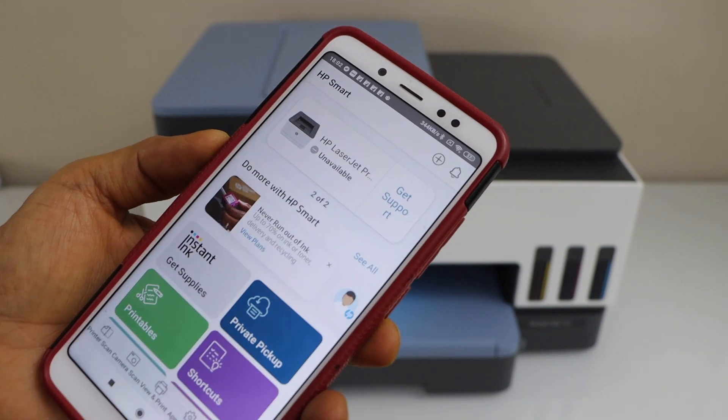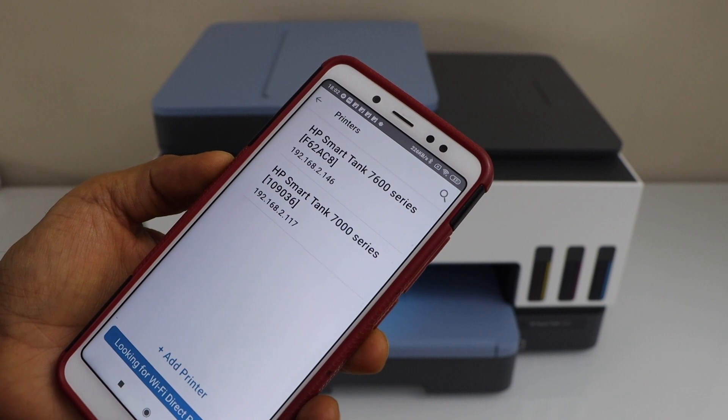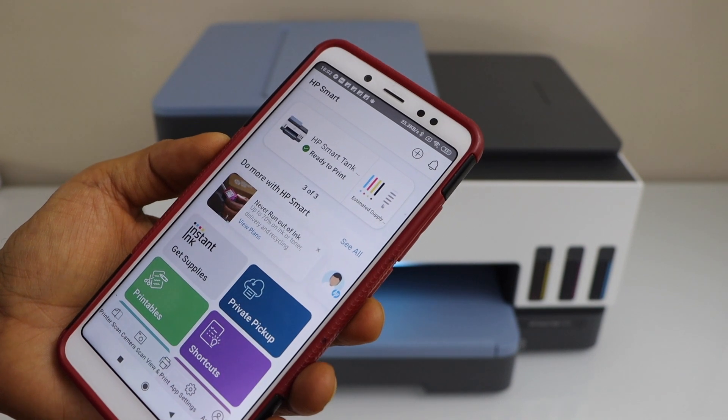In the HP Smart app, click on the plus button at the top. On the next screen you will see HP Smart Tank 7600 series — select it. Instantly it will add the printer and we are ready to use it.